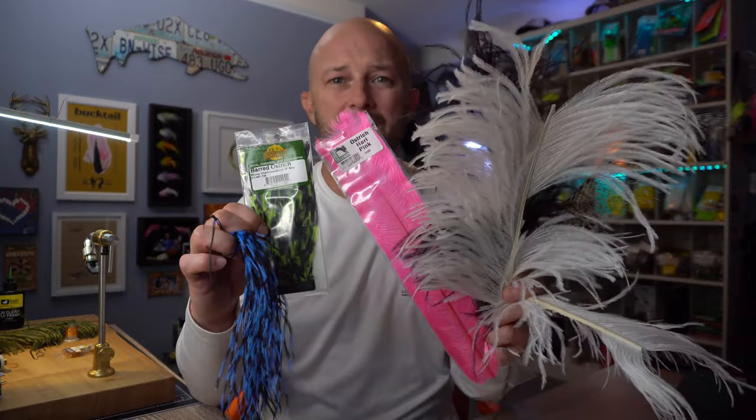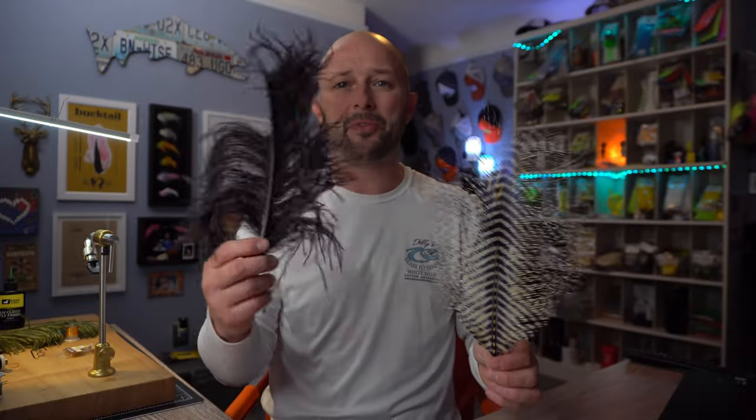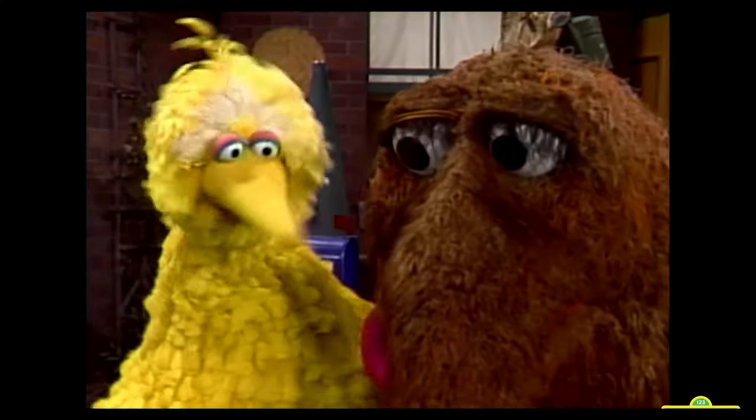When I sat down to write out some notes for this video, I don't even think I realized how many nuances ostrich has. Like there's a lot going on, and it seems weird to say that, but it's just the truth. Sitting in front of me, I've got tons of different kinds of ostrich — some that's skinny, some that's super thick, long-fibered, crazy Snuffleupagus eyelashes, and literally everything in between, which for versatility as fly tiers is exactly what we want. All that means is we can use it across more patterns, from dry flies all the way to squid.